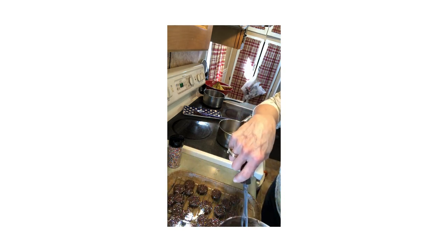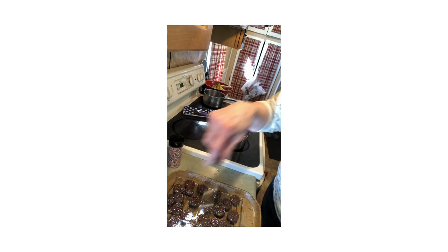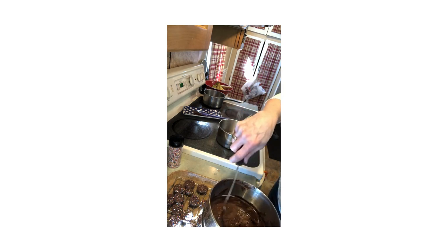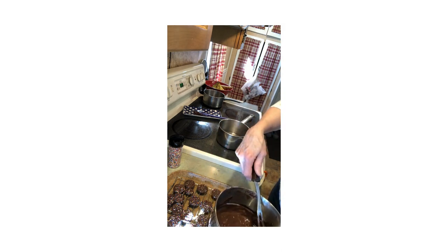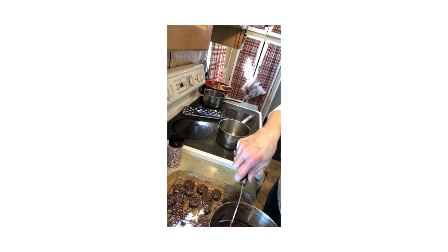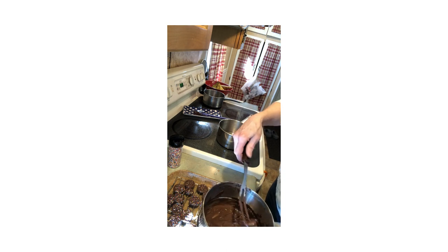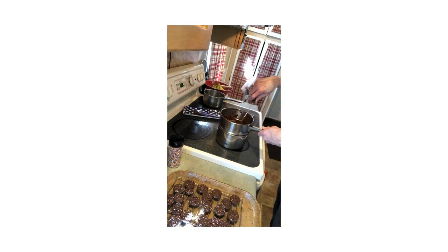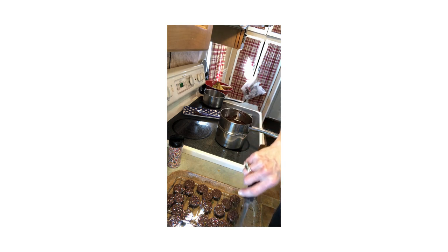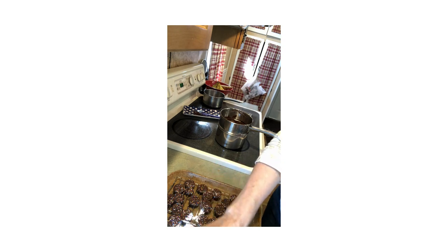He enjoys them — he's not a big candy eater but he likes to just eat one or two here or there. This is doing quite a few. I'm going to put it back over the hot water again. The pretzels actually cost more than the chocolate.